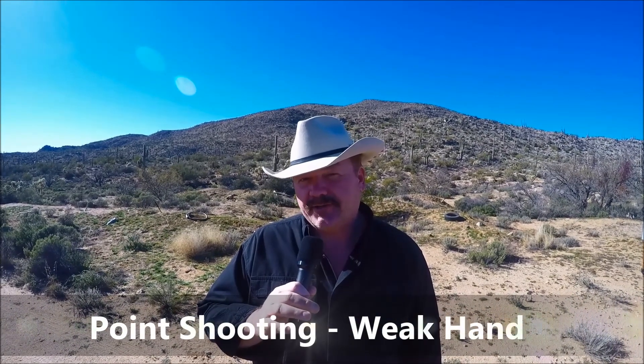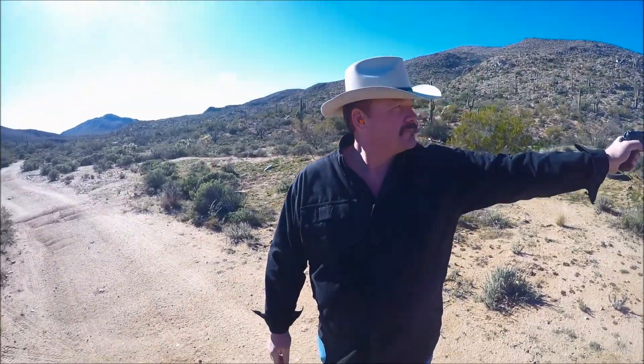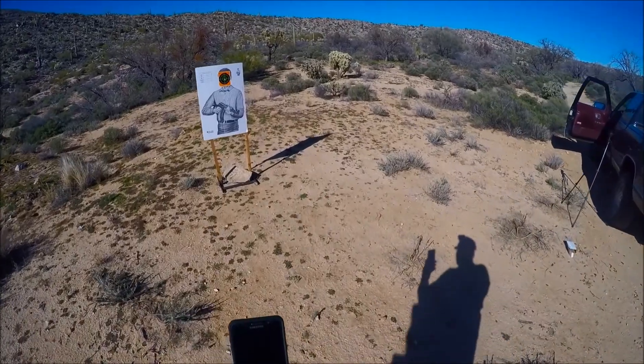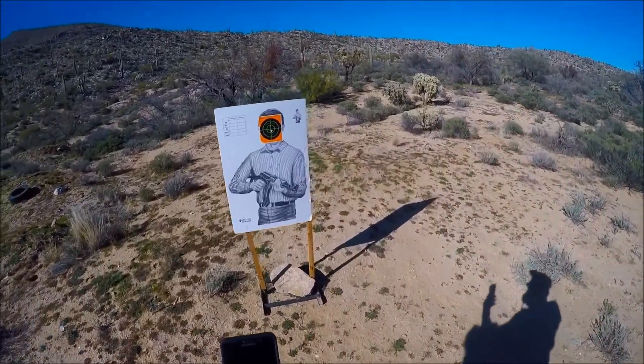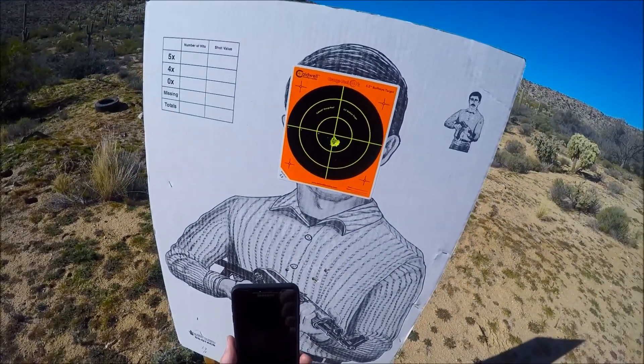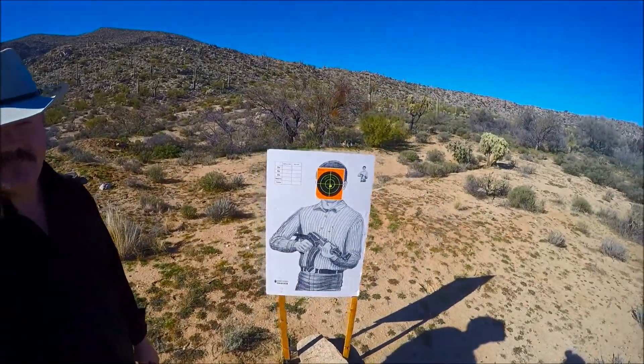The beauty of point shooting is that you can either shoot right or left-handed at any angle and still hit your target. Normally I shoot right-handed, but I'm going to shoot left-handed at the target at about a 90 degree angle. Not too shabby — all point shooting, no eyesight, no ducking your head, no turtle stuff. Point the gun like my finger and blast away at the target.